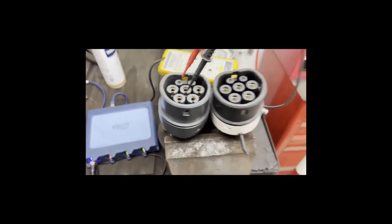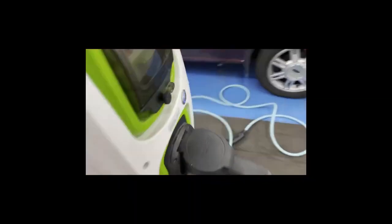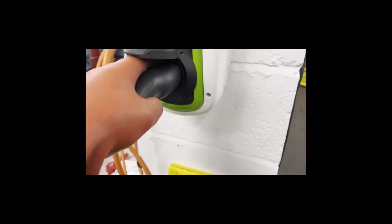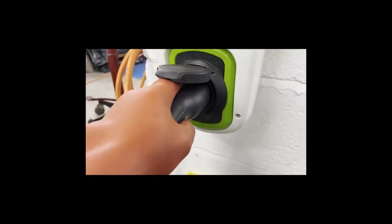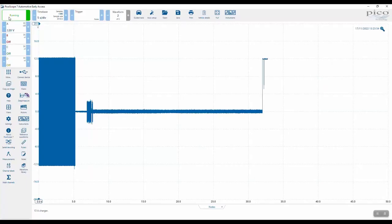Following the cable round, we've noticed that with this device you really have to drive the cable home. Once it's pushed all the way in — there we go — that appears to be no more than a connection issue. We are now connected and we've got CP on the scope.